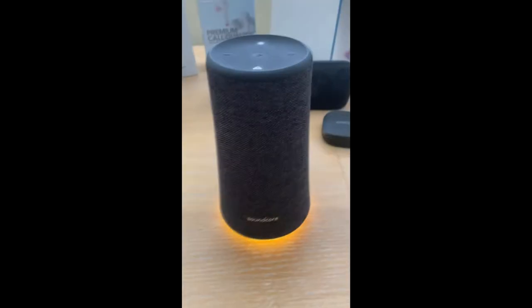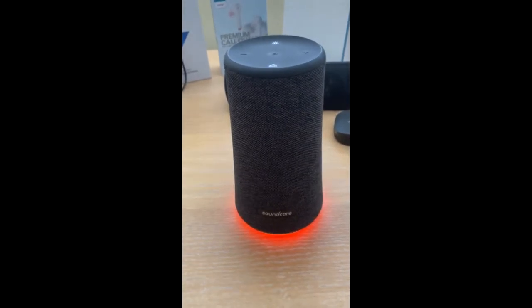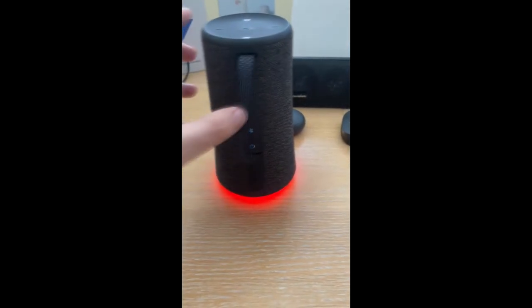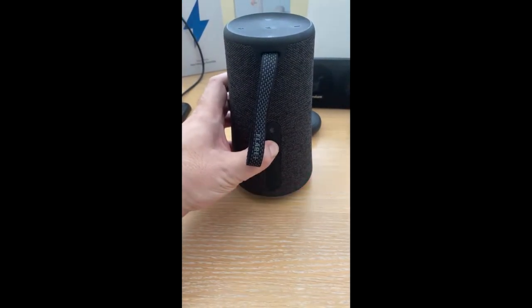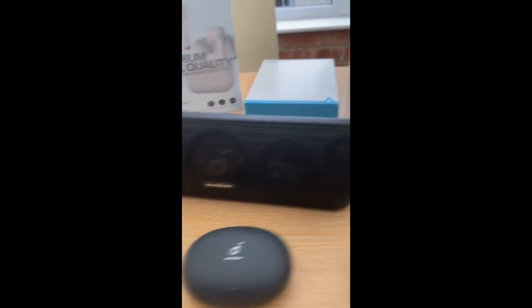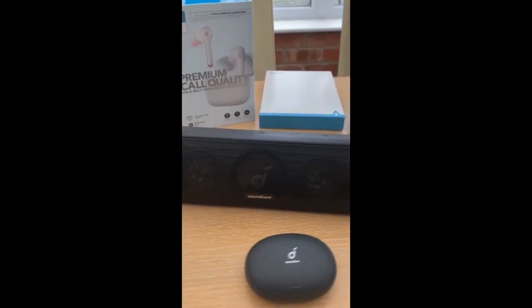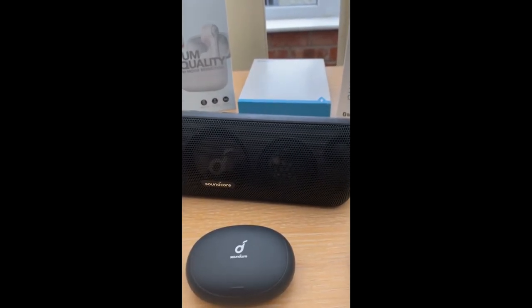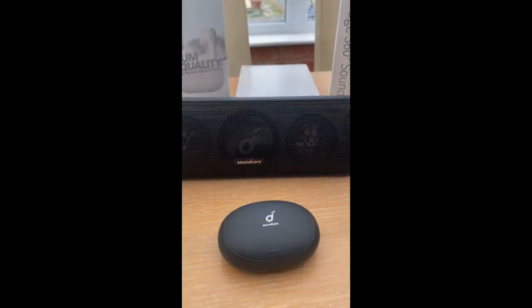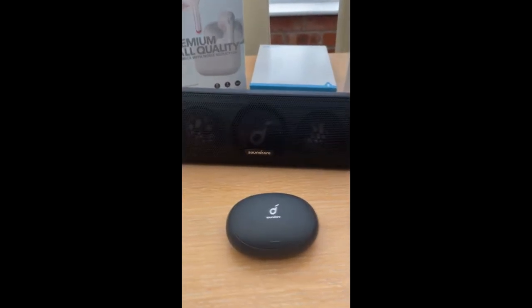So basically it goes from reacting to the beat of the music to a static ambient light. That was a bit of Pikmin music — maybe I should have picked something better, but it gives you an idea of what the Soundcore can do. The Soundcore Motion Plus has a different sound when it loads up, and you just hear it's connected as well. So what we can do is play some music — this is Ori and the Will of the Wisps.